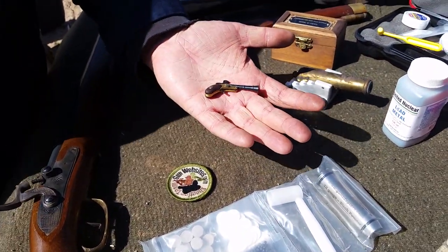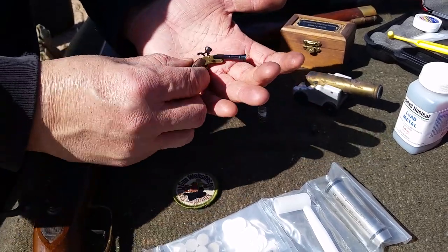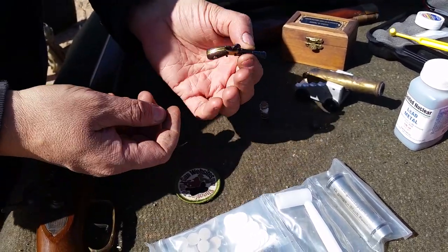We're taking a look at Charleston Mini Gun Works. This is their Model B Blunderbuss, and this is an actual working firearm.